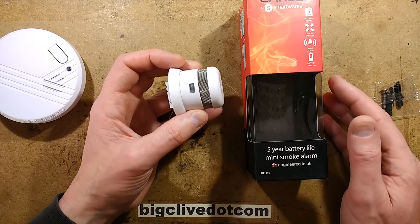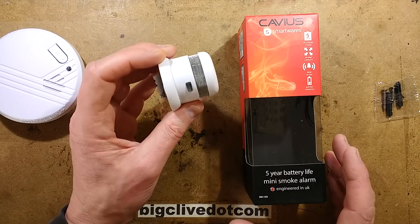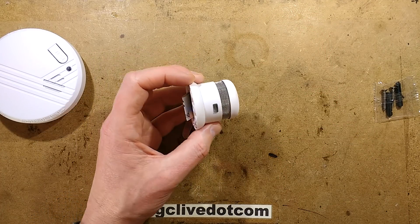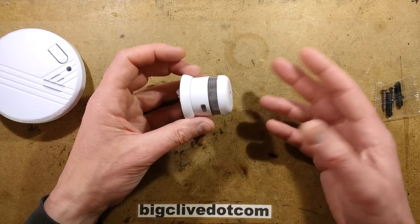This cute little thing is a Cavias smoke detector. It goes under various other names like Atom, but this particular one was branded Cavias and was cheaper than Atom, although I think it is potentially the same item. Designed in the UK, but probably manufactured in China — I'd guess most things are.